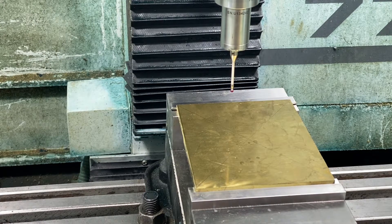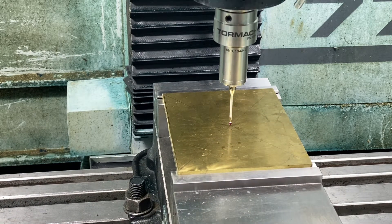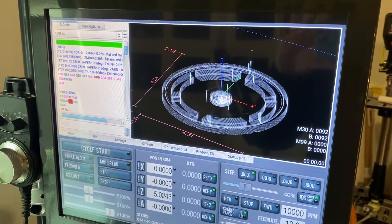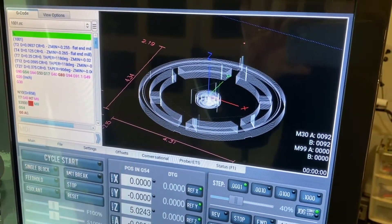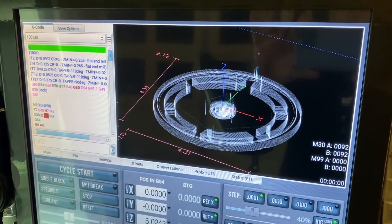We'll set the origin by using the probe on the Tormach. The G-code has been imported from Fusion 360 — you can see what the tool profiles are going to look like. It's going to be quite a long operation, so we'll get cutting.